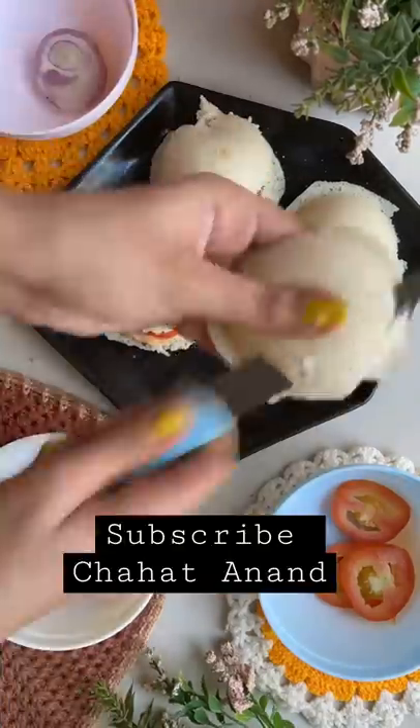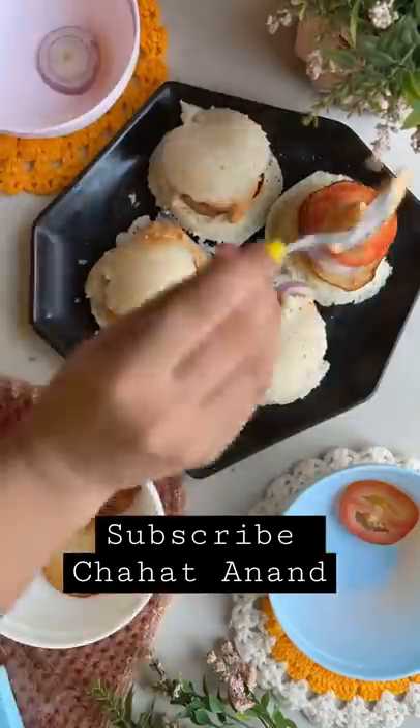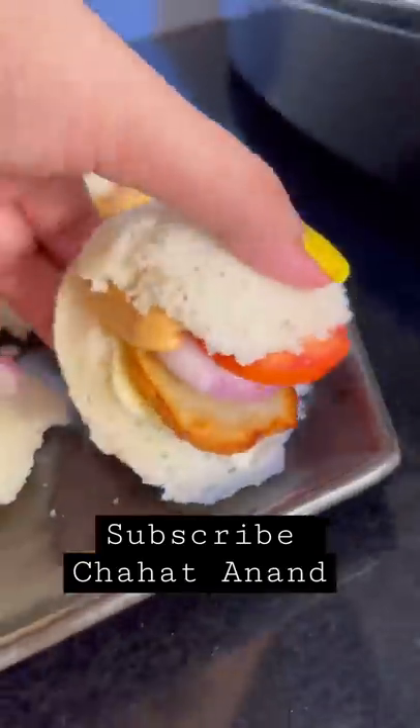Then I took it home. I asked if they wanted to eat it. They said it was good, and my dad ate it as well.